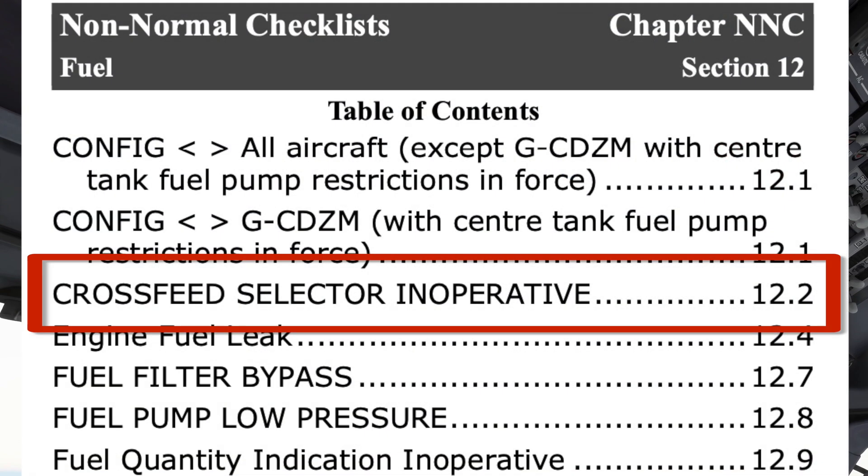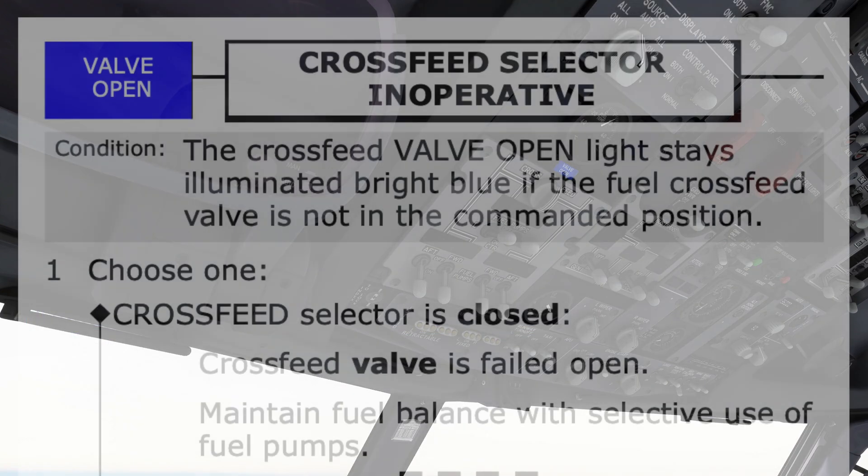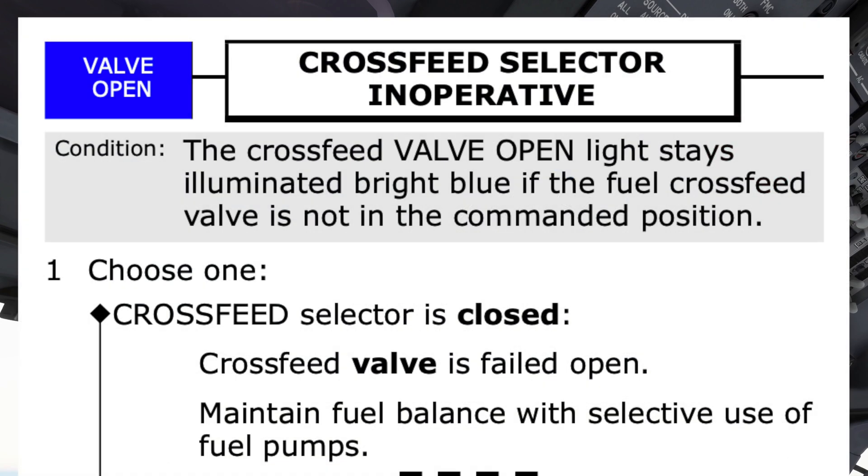As usual, there are different ways to find the procedure. Here it was also listed in the fuel section of the QRH. The pilot monitoring then reads the procedure title and condition to the pilot flying, seeking agreement it is the correct procedure before continuing.